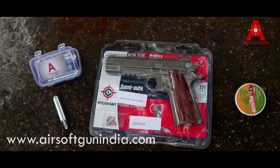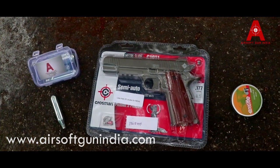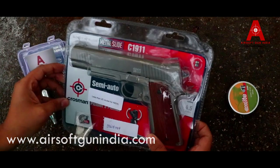Hey guys, what's up? Welcome to another video of Airsoft Gun India. This is a firing test. There were a lot of requests for this particular model. This is the Crossman C-1911.